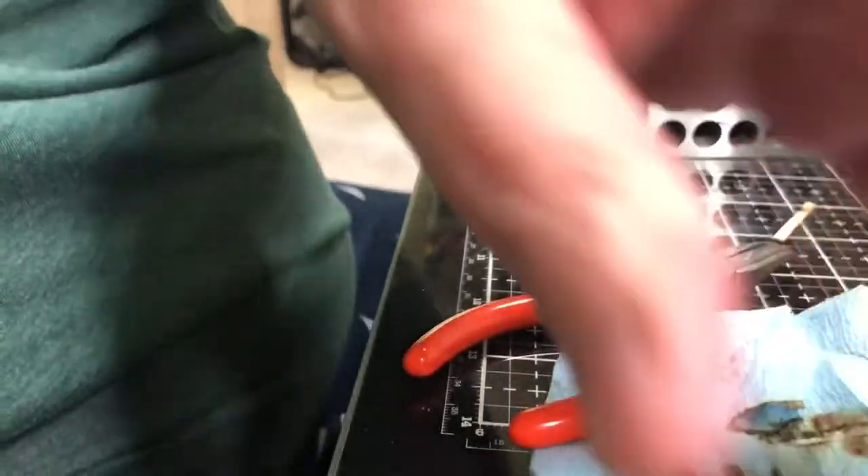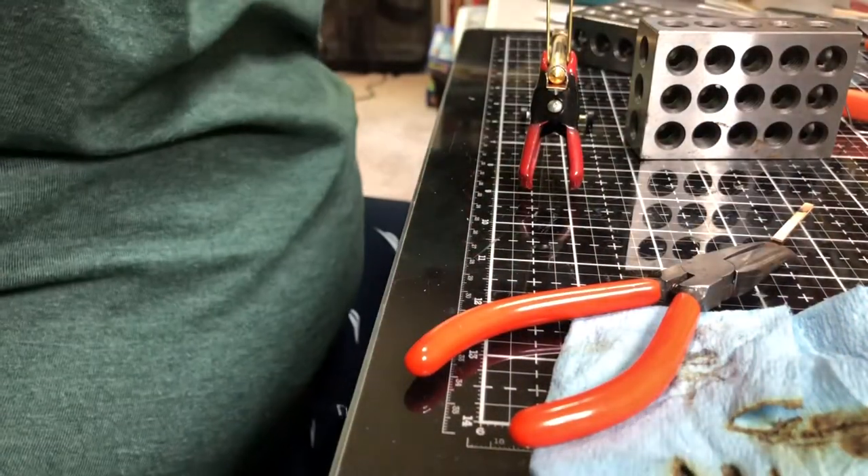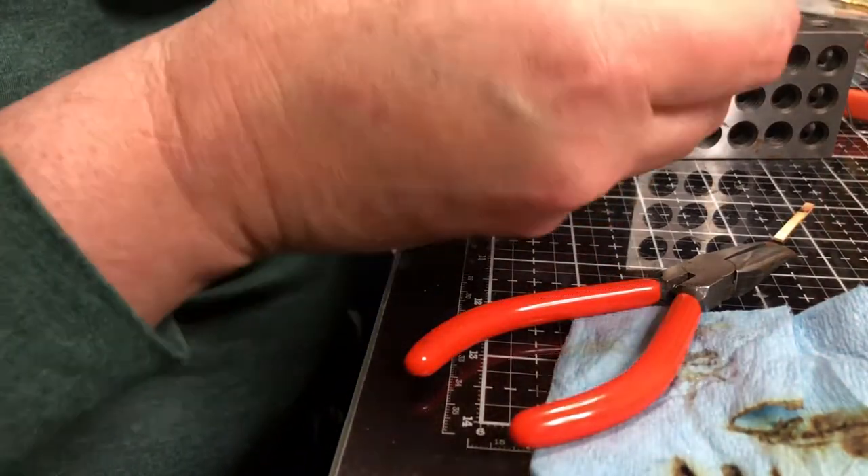So we're back to working. I took a little bit of time off. My first one I didn't quite get right. My second one has come out a lot better.